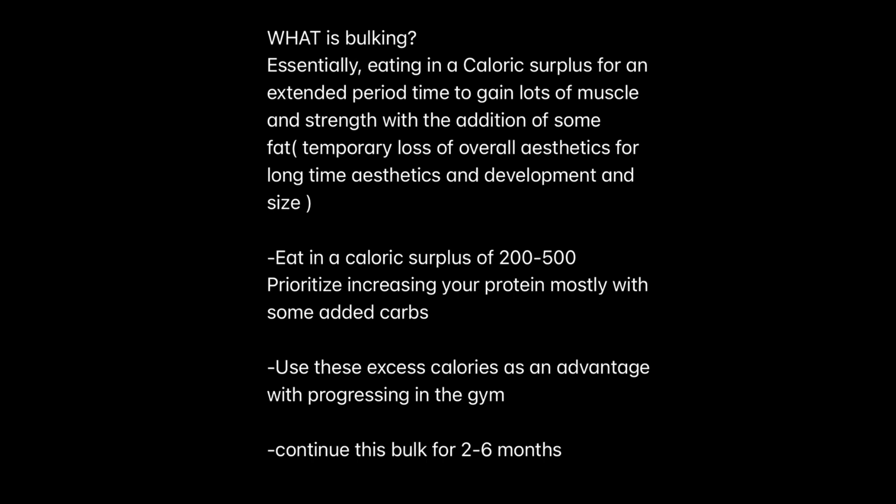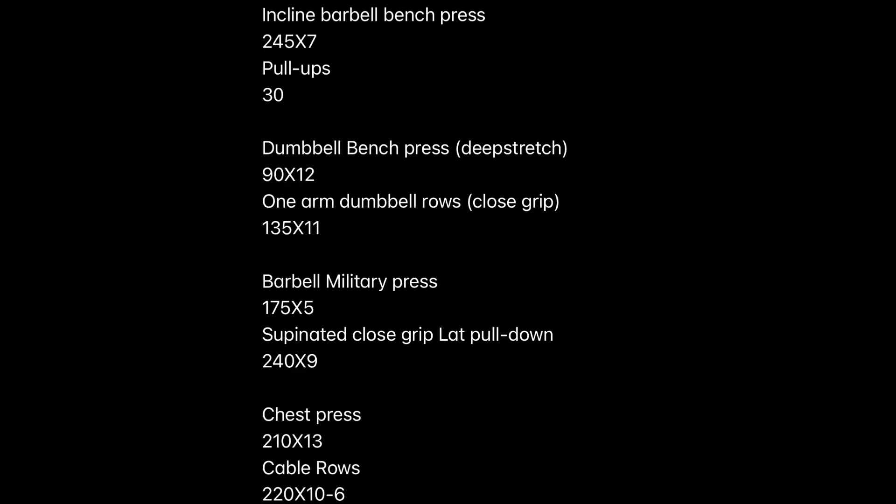I like to start at five reps, move up to eight or nine reps over time, then add 30 pounds and start back at four to five reps, go up to nine — rinse and repeat. Continue progressively overloading the weights and eating in a caloric surplus for a couple of months.